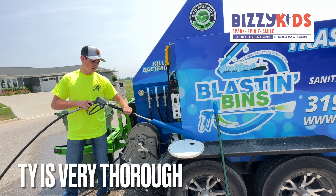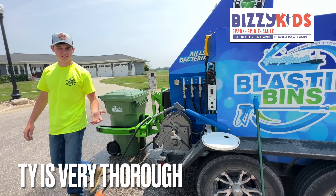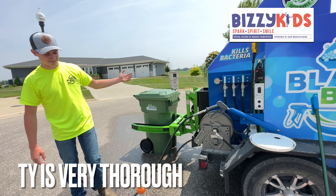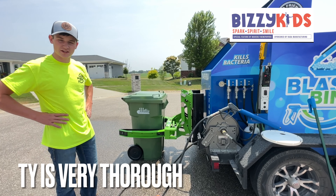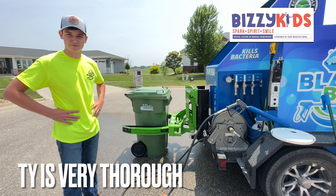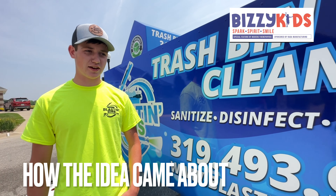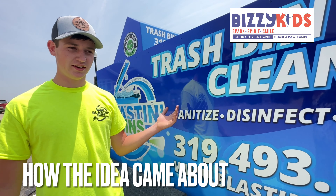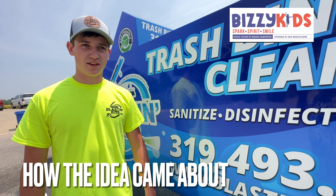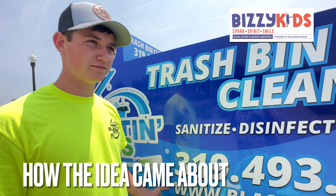I'm gonna bring the garbage can over there and then I'll power wash the outside first, make sure it's all clean and ready to go. Then I'll clamp the arms together and lift it up over the nozzle, turn the nozzle on, and it spins around and cleans the entire inside. It gets it nice and clean. The whole thing takes probably about five minutes with a really dirty one, but about three minutes with a pretty clean one.